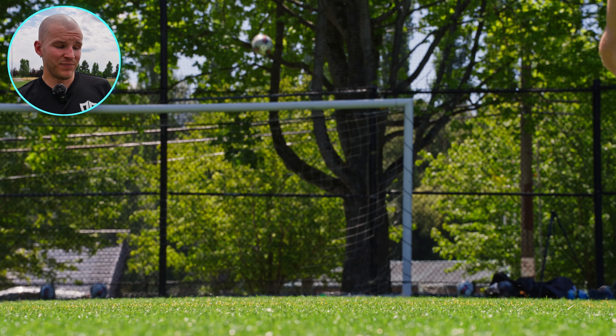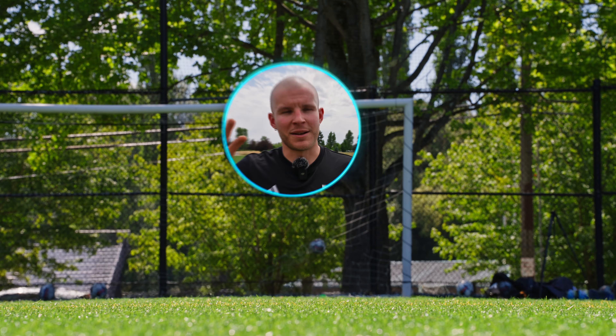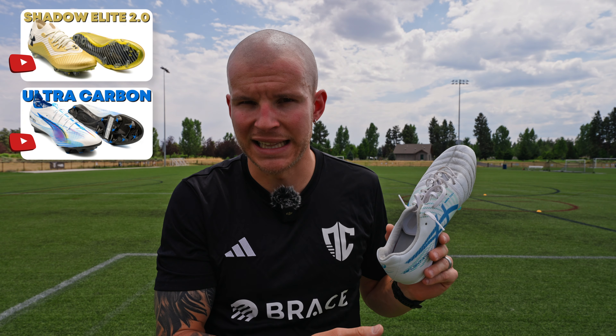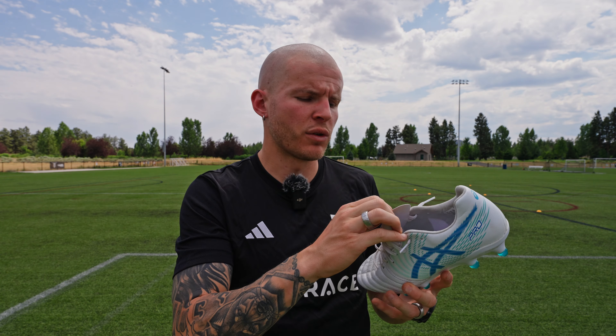That being said, it's not something like a Shadow Elite from Under Armour or a Puma Ultra Carbon — it's not that locked in. But it is pretty locked in for its category. So for me, this is going to get a 7.5 out of ten.